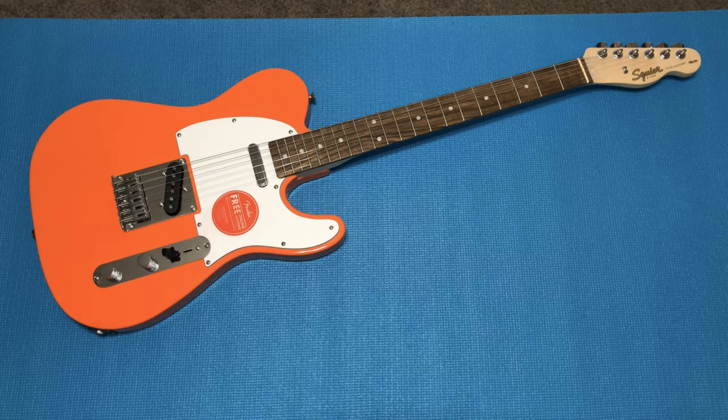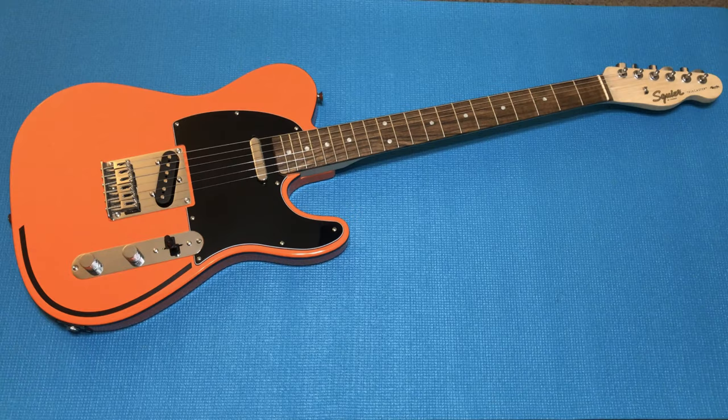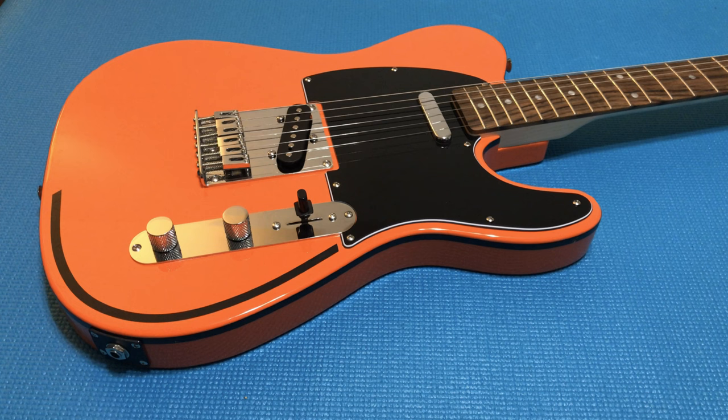We're at the end of the video — this is what the guitar looked like at the beginning, and this is what it looks like now. What do you guys think? Pretty cool, huh? Not a bad effect for under 20 bucks. Until next time, take care.